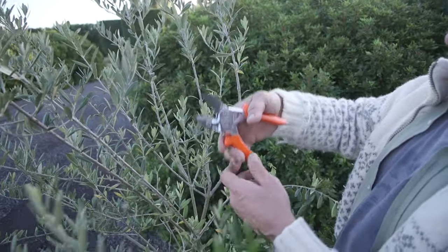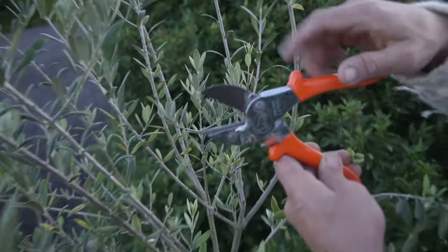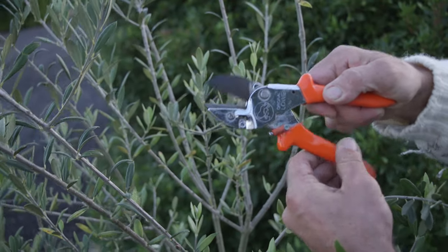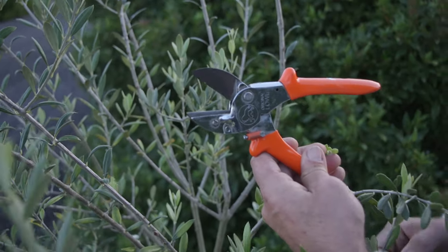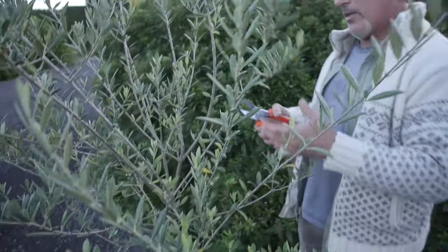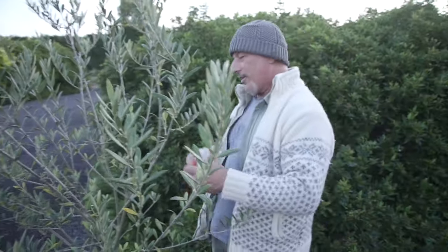Just quickly showing you — see how the top blade sticks out in front of the little one? That's because as you close it, it does a slicing action at the same time, so it takes a lot of pressure out of your hand. You don't have to squeeze as hard as you would with normal secateurs or a bypass that doesn't have that angle-slicing ability.